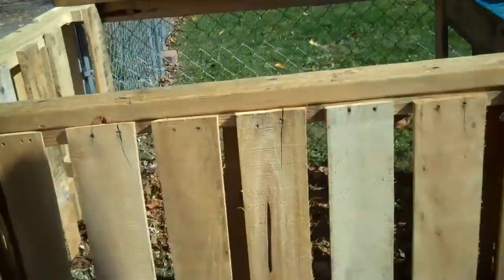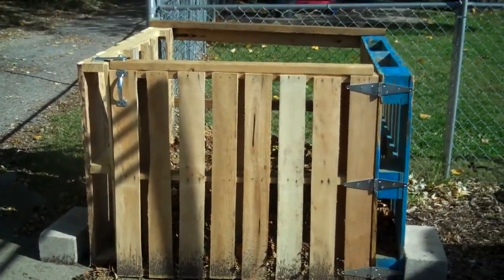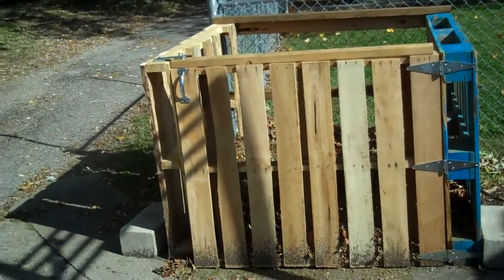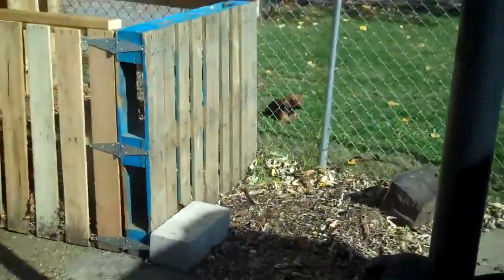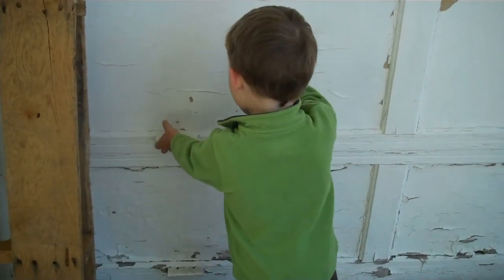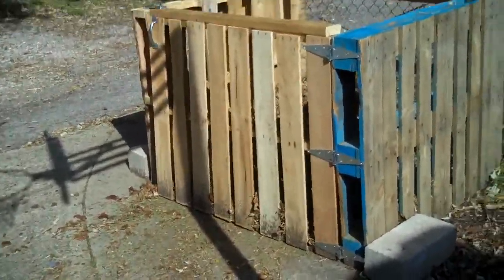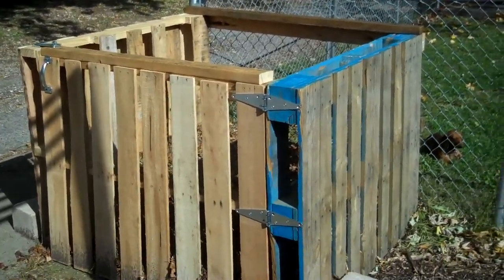Now we're going to collect some leaves, bub. So there you have it — not very difficult to make. Pallets you can pretty much get from a variety of places, and a lot of them, you know, they use their pallets a few times. Anyway, that's it. We're going to start getting to work here and hopefully fill that bin up by the end of the day. Until next time. Bye.